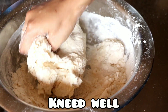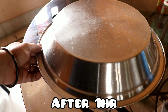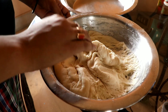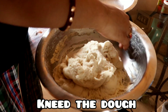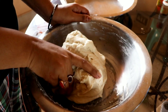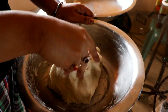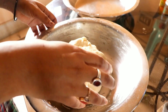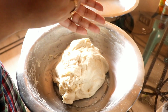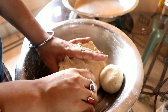Now we will knead it well and let it rest for about 1 hour. We have to knead it a little more until smooth. Then we have to rest it in a warm place for 15 to 30 minutes.